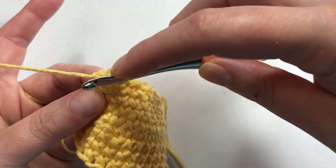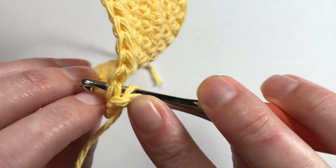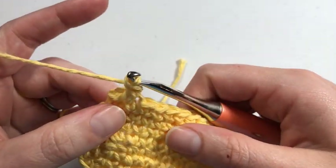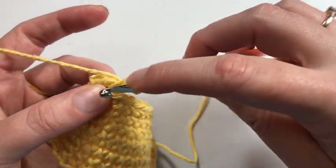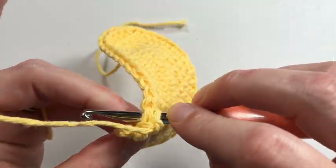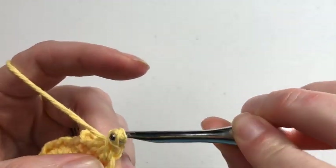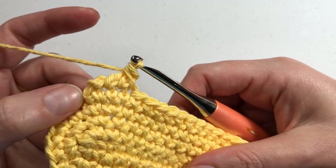For the next stitch, when I go in I'm going in at this angle — my hook is facing this way but I'm pretty much just pushing it up and down and going through. I'm still able to get through, then I grab the yarn and pull it up, yarn over, and pull through both loops. You can see now that it's laying down and looking more like a rope top.